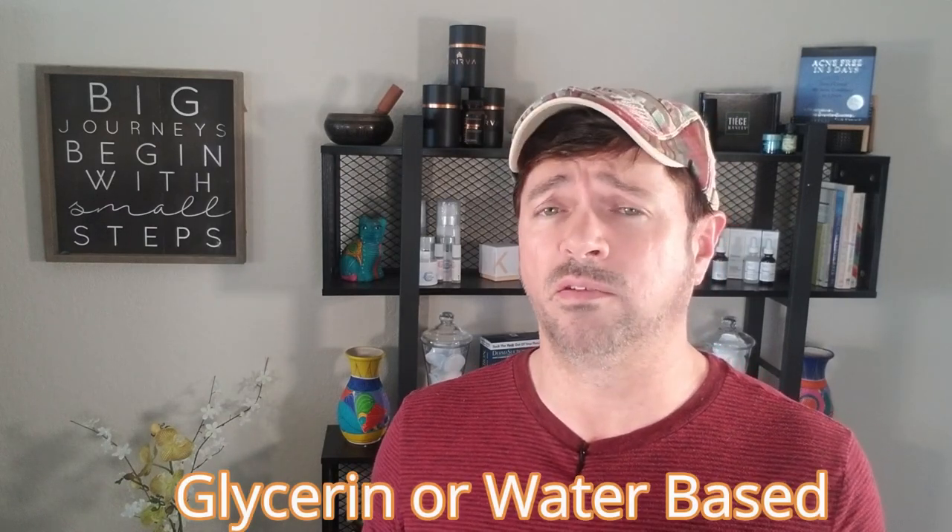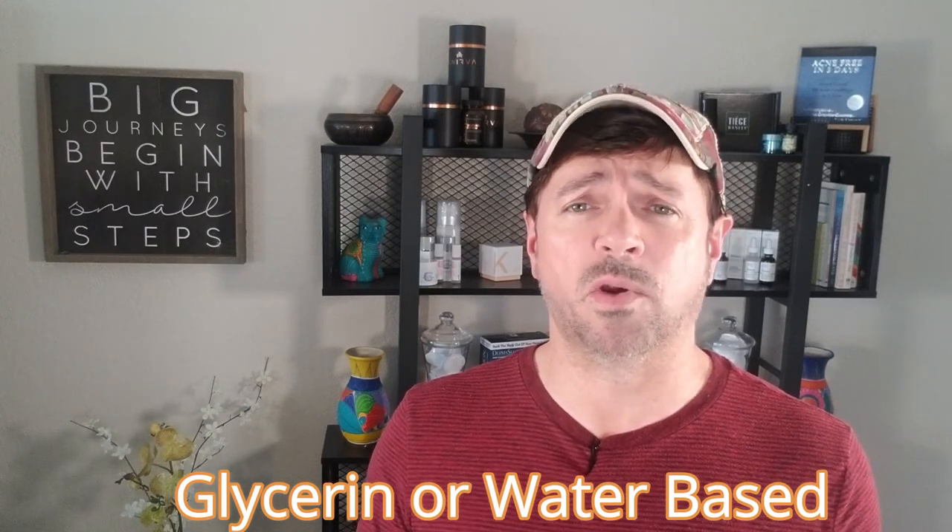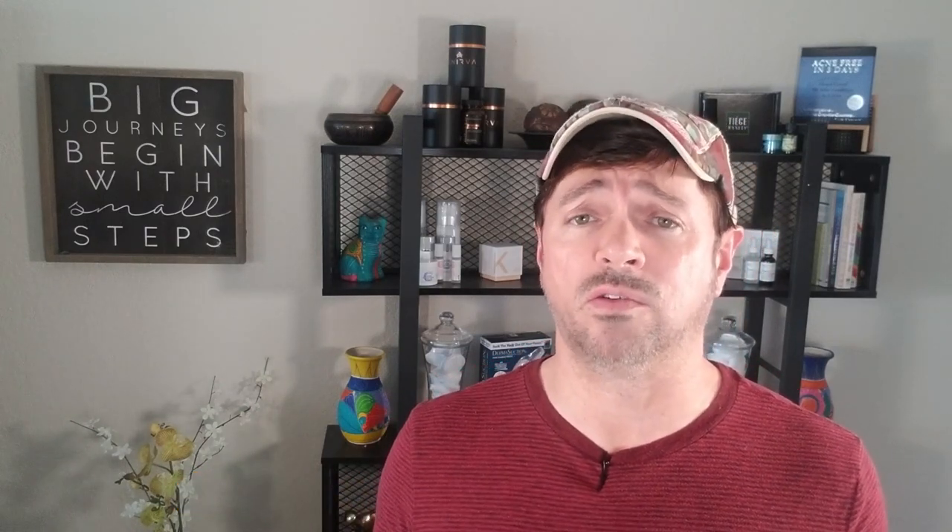Another thing we don't often think about when we have dry skin issues is the type of soap we're using. You want to use a mild hand soap — one that is creamy, glycerin, and water-based. It will be just as effective as harsh soaps. Don't be using dish soap and cleansers to scrub your hands clean; you don't need to do that. If you're going to use a dish soap, Dawn Dishwashing Liquid — the one with the little duck on it — is designed to remove tar and oil from animals, it's very safe and non-toxic, and will be very gentle on your hands.